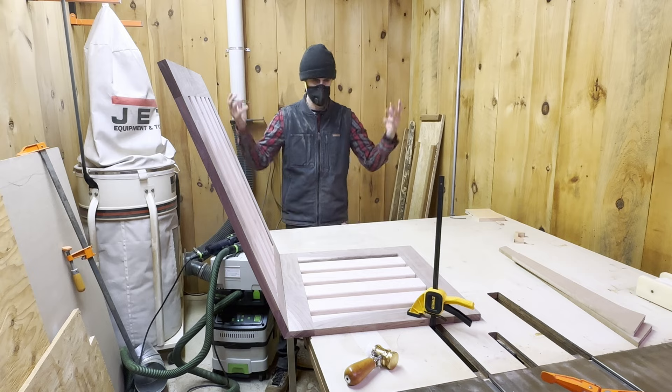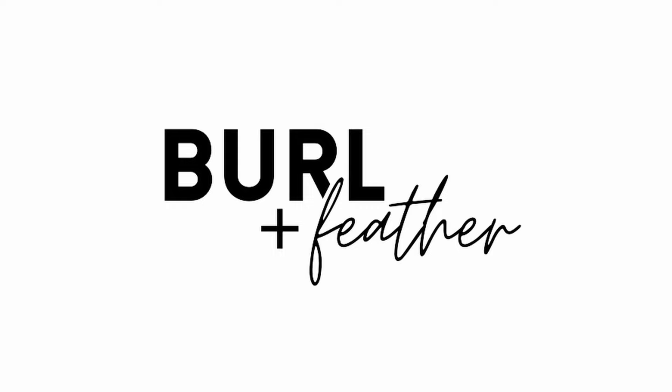Big mistakes. Success. Hand tools. This video's got it all. This is Nate from Berlin Feather. This is the Glenn Chair.